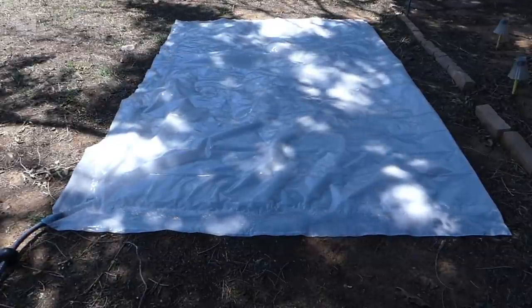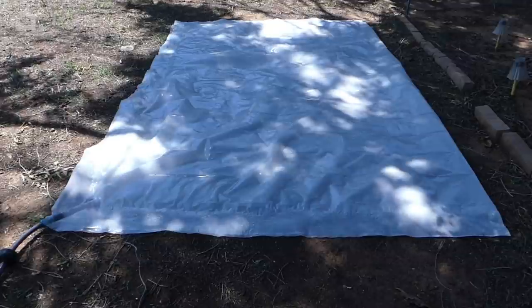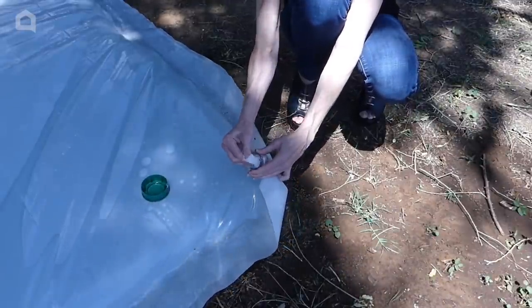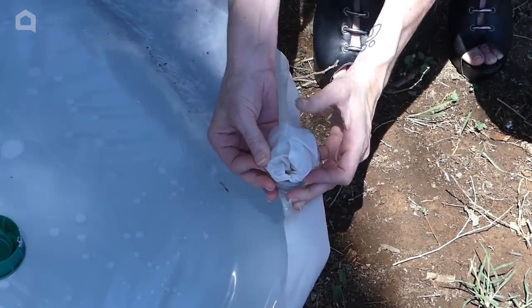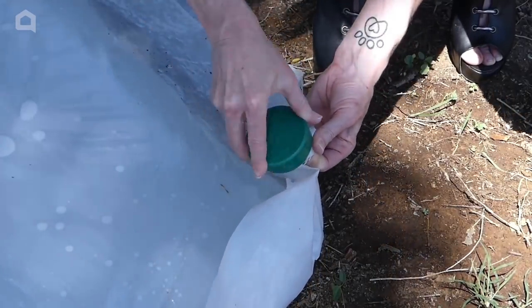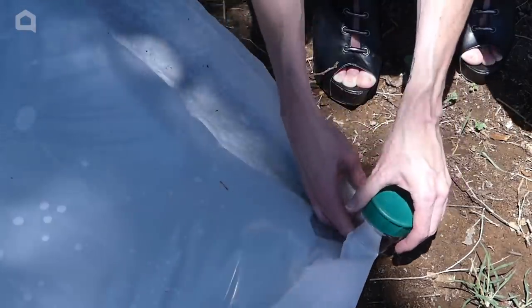Insert the end of a hose and start filling. When the water blob seems to be about 85 to 90 percent full, stop filling — you'll want some give in the blob for body weight, so you don't want to fill it completely. Pull the plastic of the open corner up through the screw top, then fold back over the threads. Screw the cap onto the bottle threads. It'll be a little more difficult with the added plastic sheeting layer, but get a few threads secured in the cap and it will keep the blob from leaking.